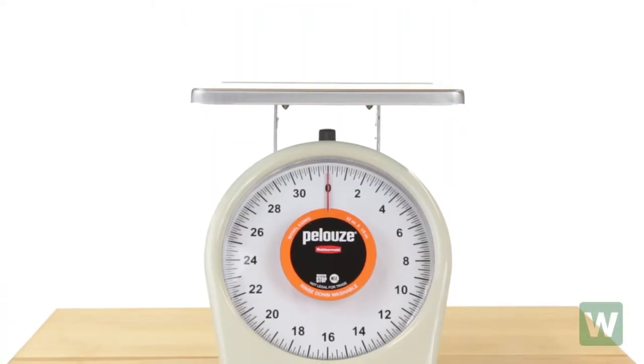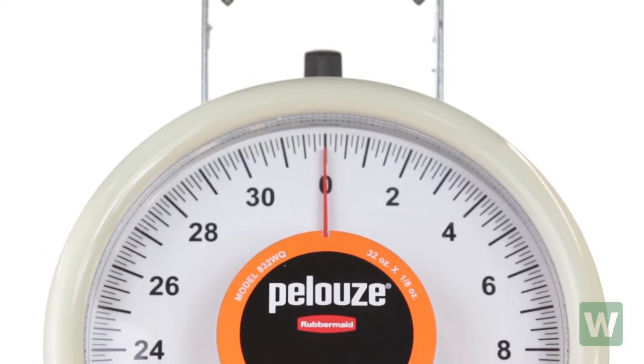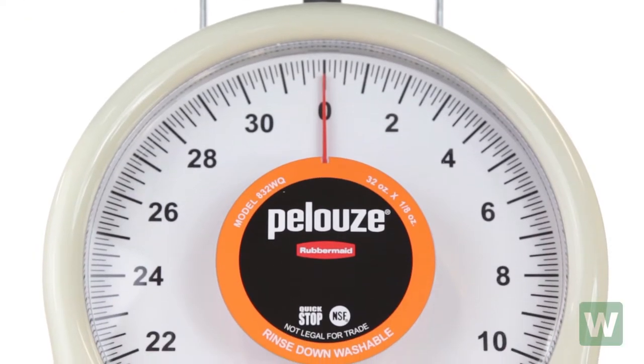The Rubbermaid 832WQ Quick Stop 32 Ounce Portion Scale is the perfect mechanical scale for anyone that wishes to portion the ingredients in their commercial kitchen.